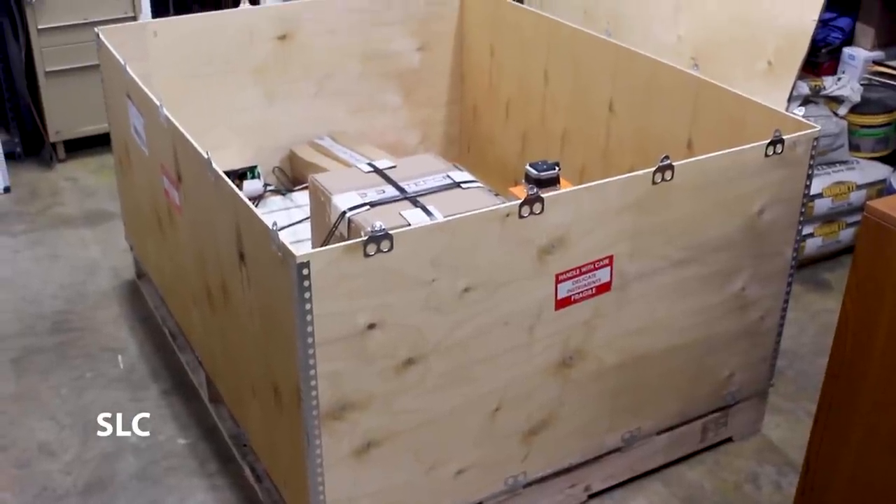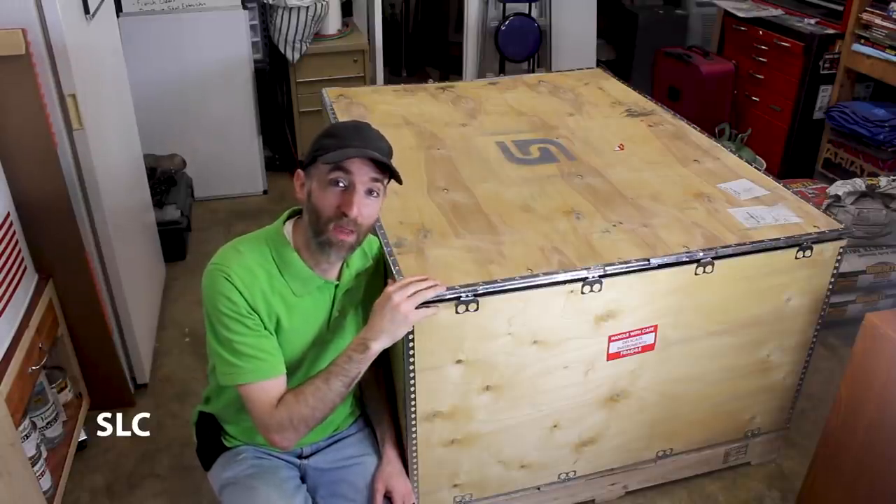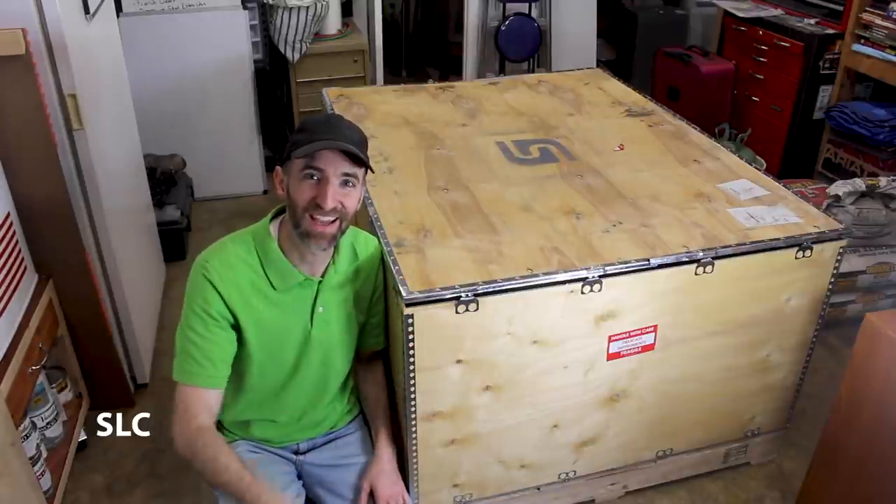I just got a new toy in. Welcome to Specific Love. For a while now I've wanted to get a CNC machine, but just like many of you, it's kind of hard to justify the price. And then a company reached out to me and we struck up a deal. But before I can even take it out of the crate and use it, I have to create a mobile station for it. So let's do that.